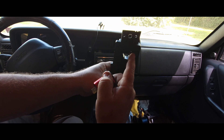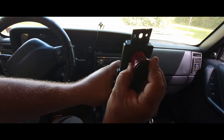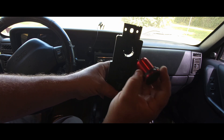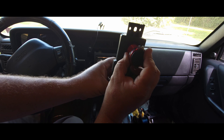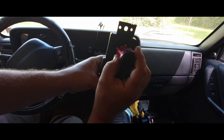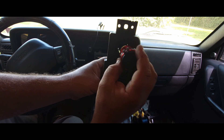Now that hole is definitely smaller than this USB unit. So we gotta either grind it out, file it out, sand it out — something. So I got a file. I'm gonna file it down on the sides and I'll be right back.